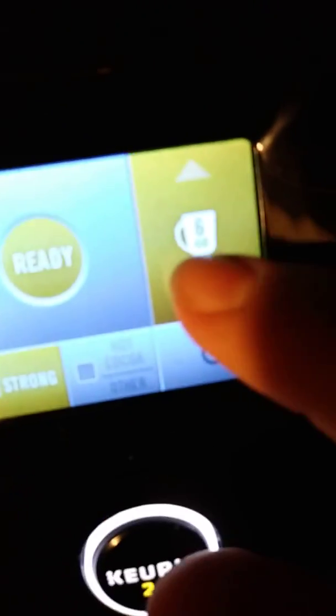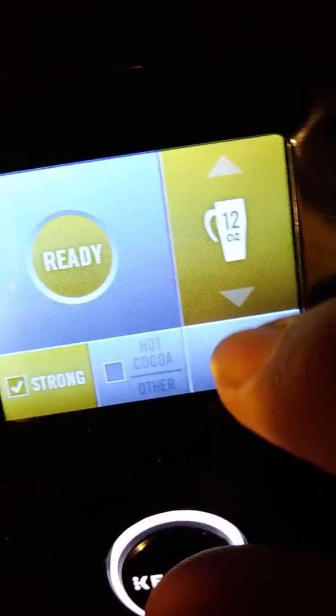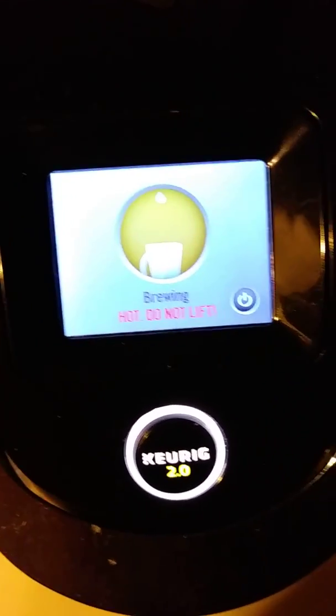It says 10 ounces — that's what I want. You've got 10 ounces, 8 ounces, 6 ounces, 4 ounces, all the way up to 12 ounces. I want 10. Click that off if it comes on — mine just does that, it's just how I've got mine set up. And click the button that's flashing.